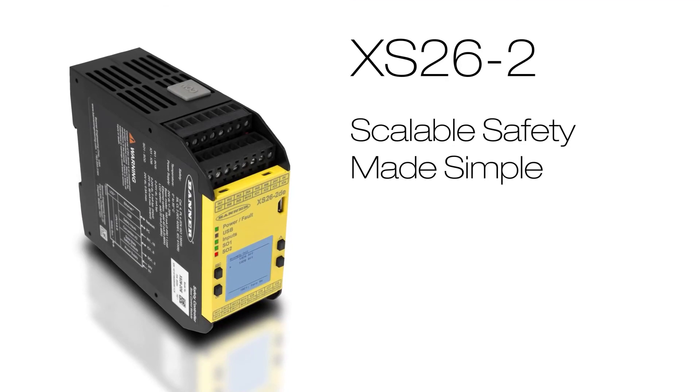Improve your automation process with Banner's XS26-2 Safety Controller. Scalable safety made simple.